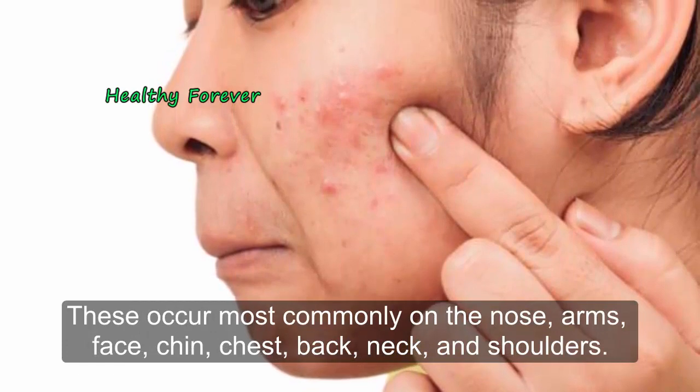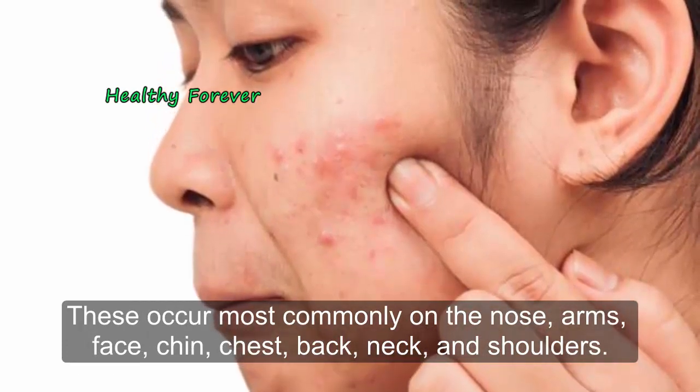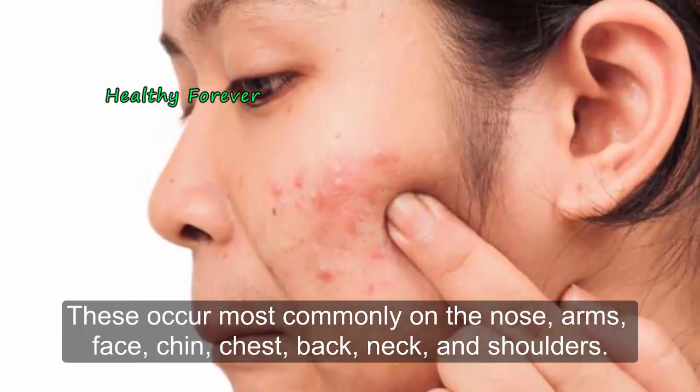These occur most commonly on the nose, arms, face, chin, chest, back, neck, and shoulders.